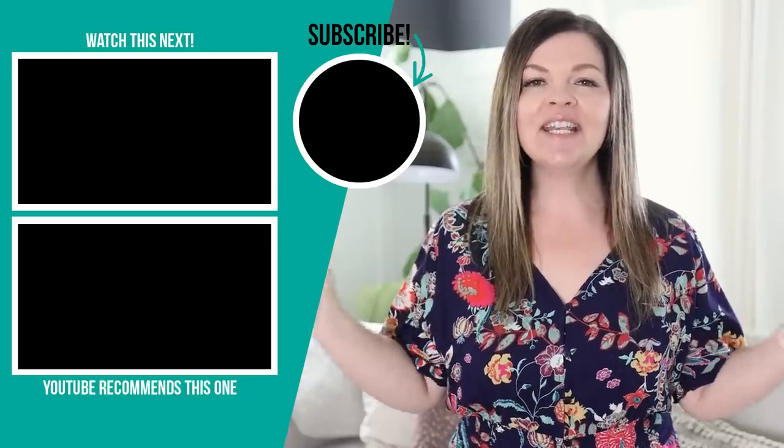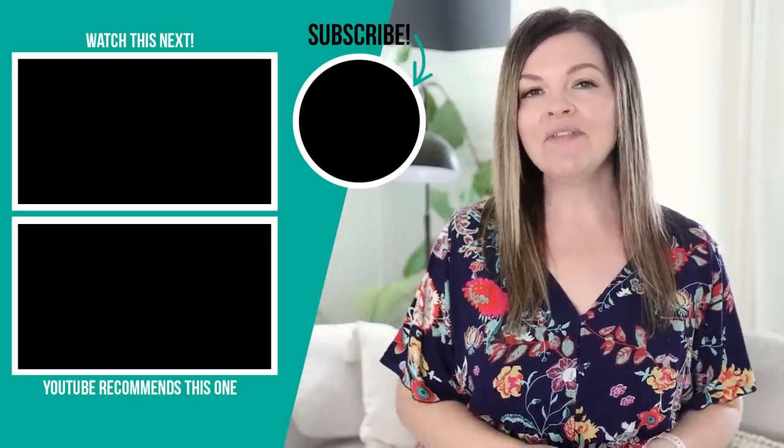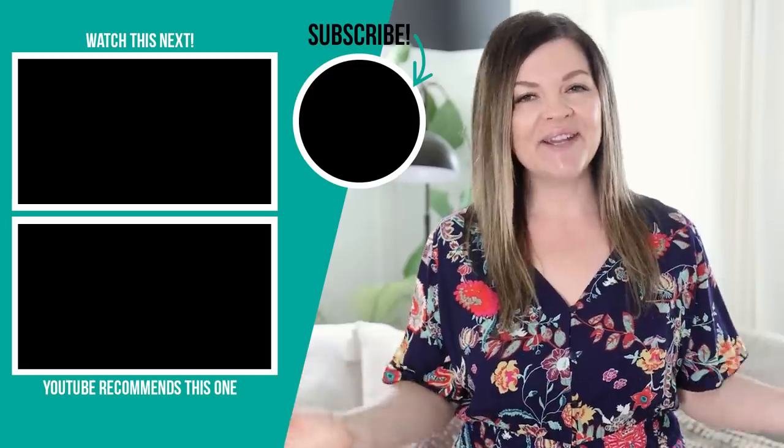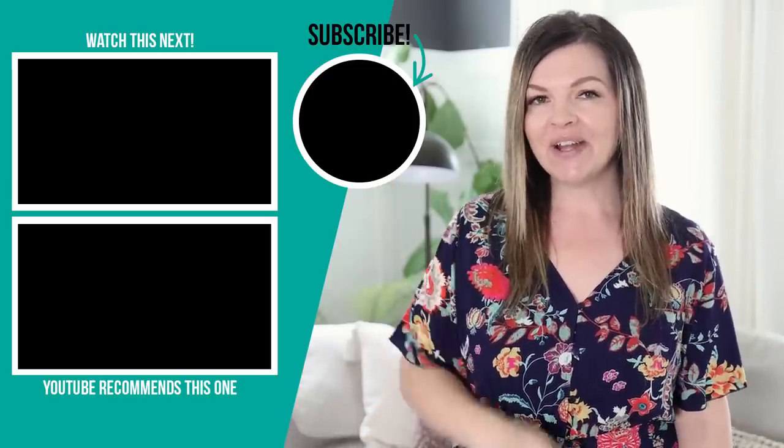Thanks so much for watching today's thrift flip video. Let me know down in the comments below which of these flips was your absolute favorite and why — I would love to know. I'm going to leave some more budget-friendly decor videos right up here for you to watch next.